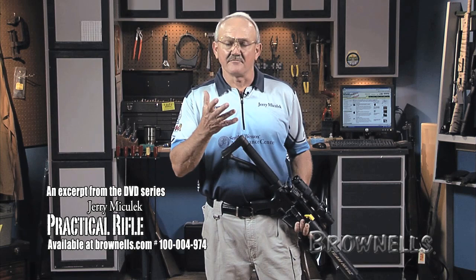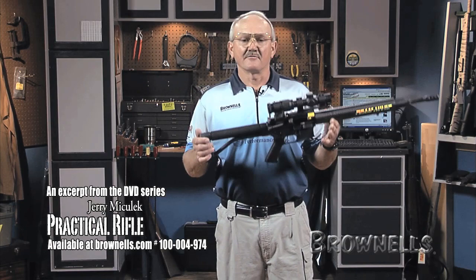What you want to think about is the body mechanics involved in shooting a rifle. That's overlooked because most people have a perception of how to hold a rifle, which means absolutely nothing. Perception means nothing — score on a target is where you want to be.